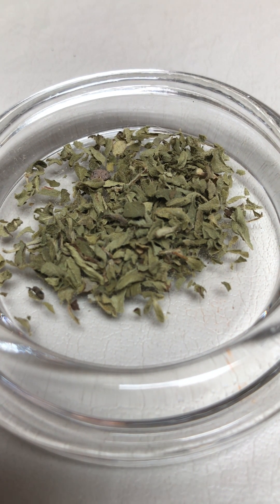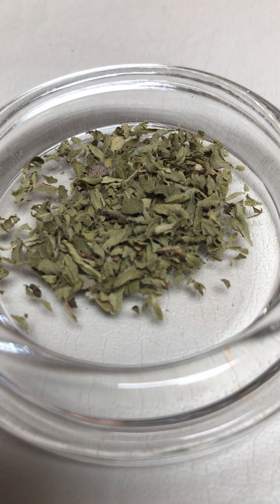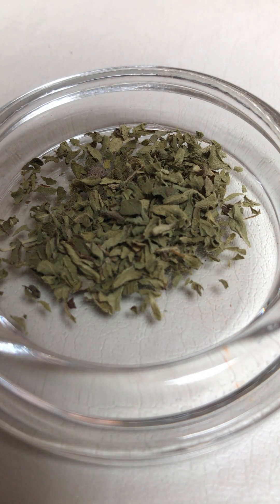So James is gonna help us this time. James, would you mind dispensing some of our hydrochloric acid onto the simulated marijuana? Just drop it all over it.